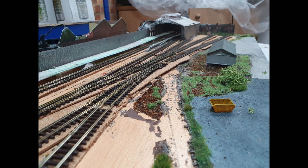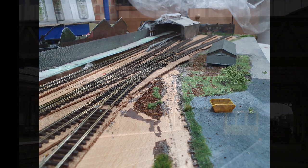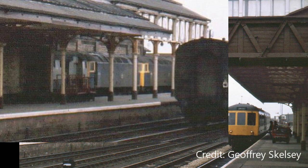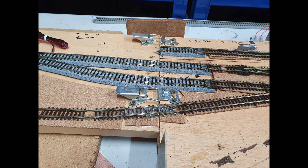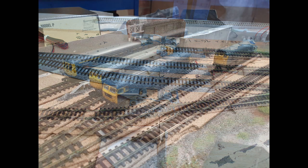One final change from the original layout: when using the fiddle yard before with Kato track, there was a slight difference in height between the Kato track and the Peco track. This seemed to cause low-speed locos to stop at the join — nearly always the Class 47s, which is particularly annoying as they were one of the most common locos to visit the real location. To solve that, I added two layers of cork matting underneath the Peco track so it's now level, and the locos transition across no bother at all.